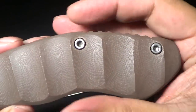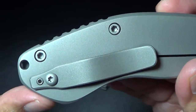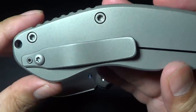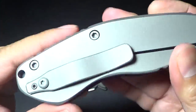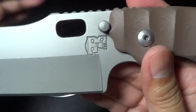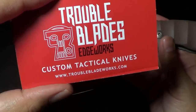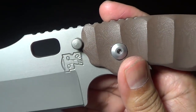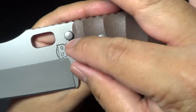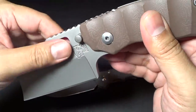I'm not sure if you can see — these are hex screws. I think the newer ones are done with Torx, so these are hex on this one. There's a titanium clip, same material as the lock side, and it's got good retention. This is kind of a one-off; the ones he has now — his logo, which kind of looks like a tiki, is a T and a B overlapping. On mine it's sideways, but on the new ones it'll be reversed and maybe a little smaller. It's carved into the steel.